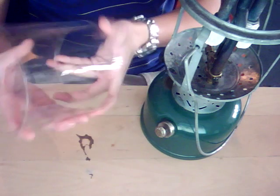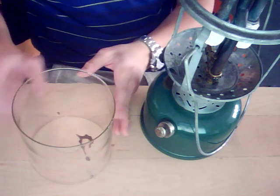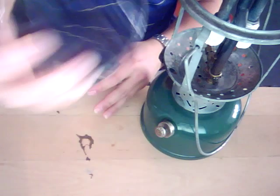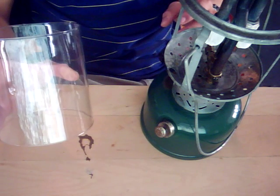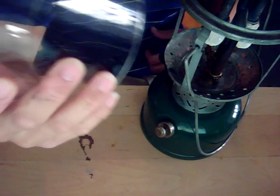This is the original Pyrex globe as well — very nice. There are actually some blemishes in there, little air bubbles. Some may consider that a negative, but I think that makes it unique — the little air bubbles in the glass.